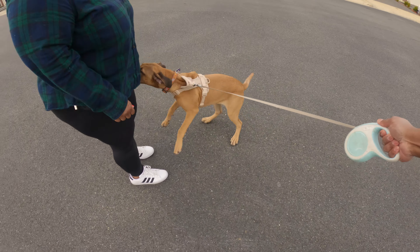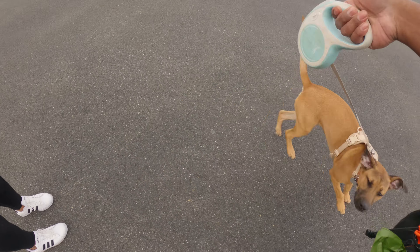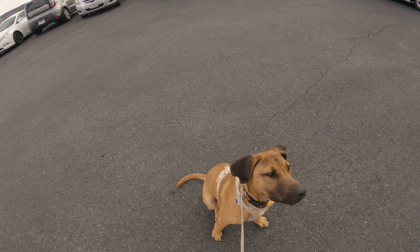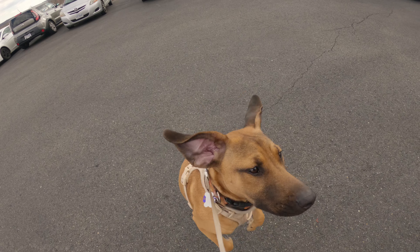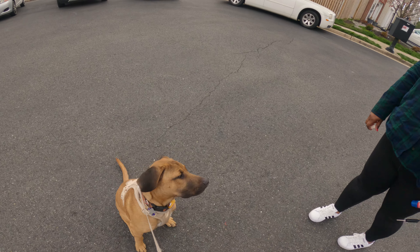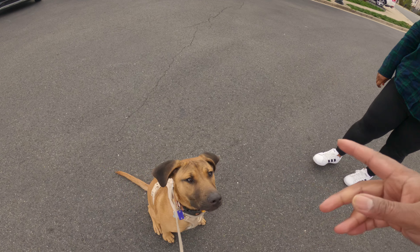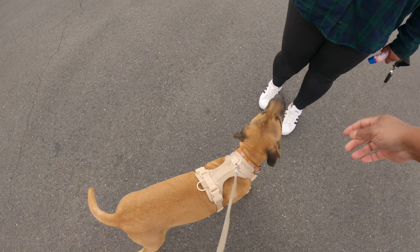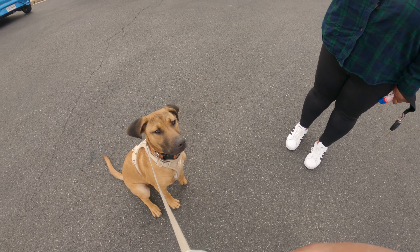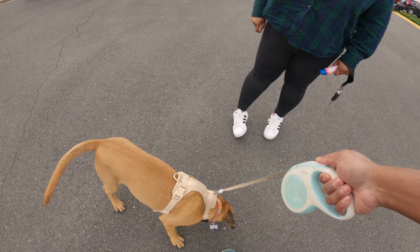He's a puppy, so — sit, sit. Good boy, come on, there you go. Wait for him to stand up then sit again. If he starts going after you, just stay focused. Good — he's trying so hard. There you go — now go ahead and try to get to his side.